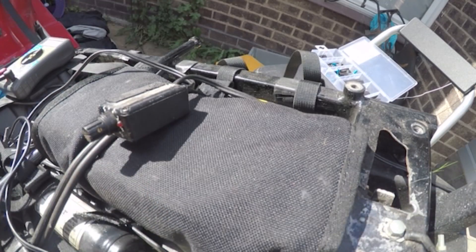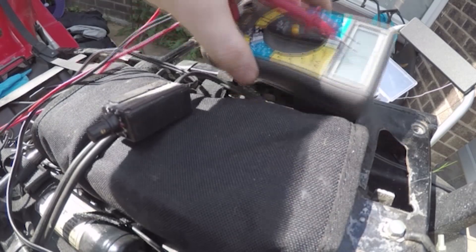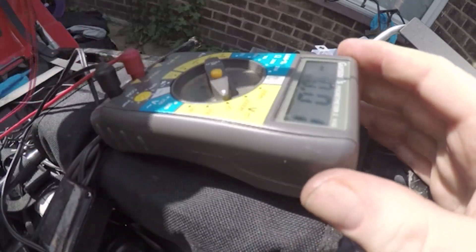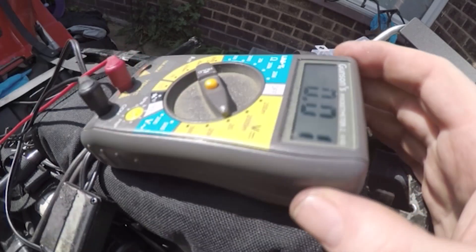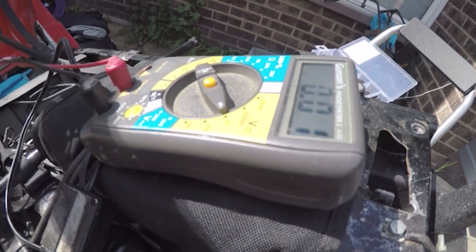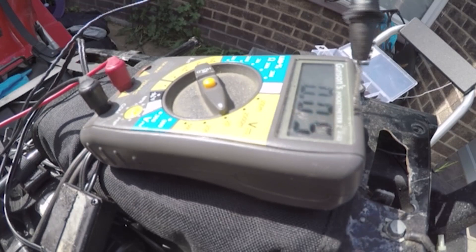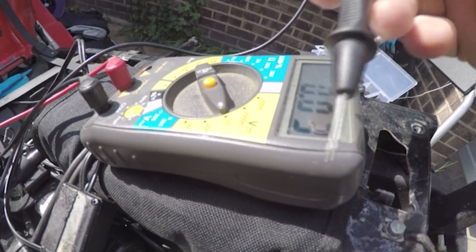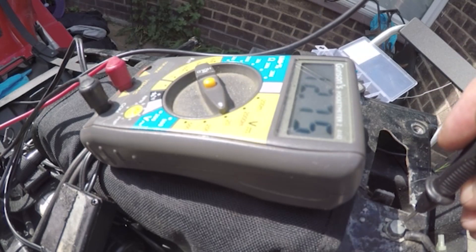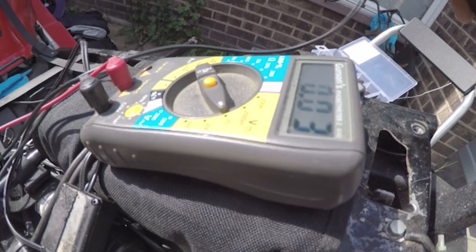The way we can check the earth is to get our multimeter, stick it onto volts, get our positive end and stick it on our battery. Once that's on our battery, we get the negative end and put it on your earth. Like so — and look, we've got 12 volts. We've got over 12 volts, so we know the earth's fine. There's nothing wrong with the earth.